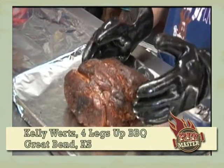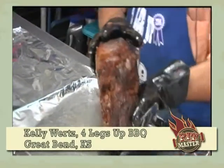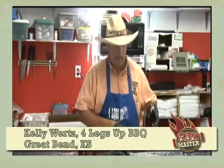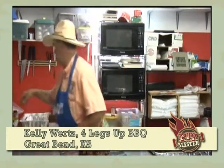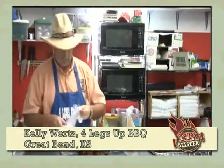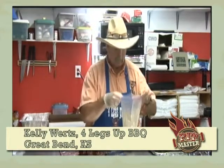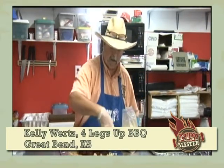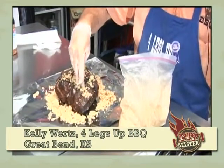This is the side we really want to keep nice. We've got good bark on it, that nice color. Part of the reason we don't worry about seasoning the fat side is that when we come to foil, we're going to put that fat side down and add some liquid and other good stuff for more flavor. One of the things I like to add is a little bit of brown sugar — probably about a quarter cup, just kind of a handful.